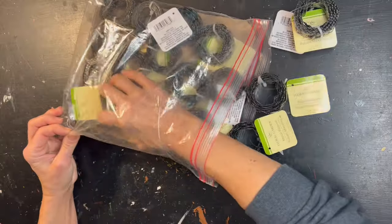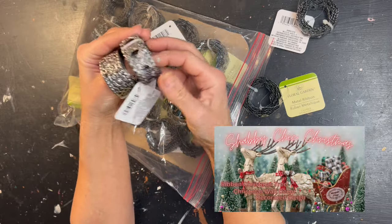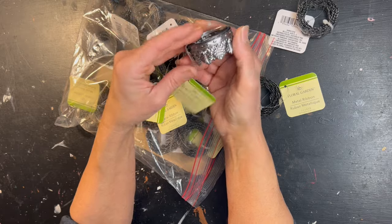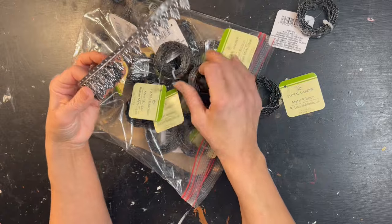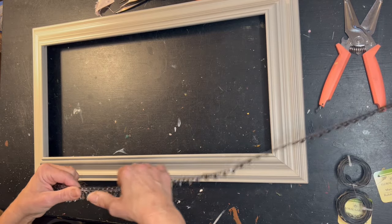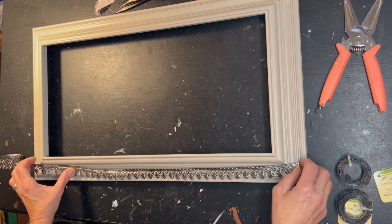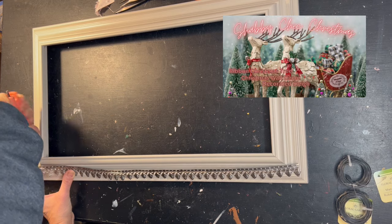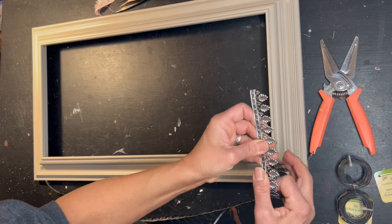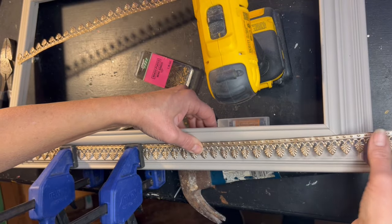I love metal ribbon and I have a plethora. I've picked up three different types at the Dollar Tree and a few different designs from Hobby Lobby. I will be using one of these to enhance the exterior of my frame. I need to measure exact lengths for each side of the frame, going a little beyond what I need because I will be mitering all my corners. I'll add a link to the video where I demonstrate how I miter my corners with metal ribbon. Once my sides are all measured and cut, I will paint my metal ribbon antique gold.